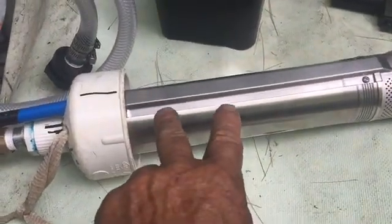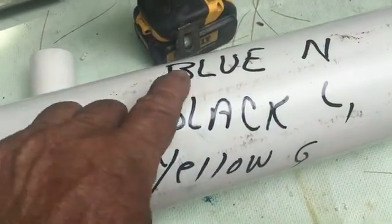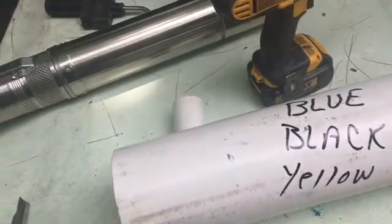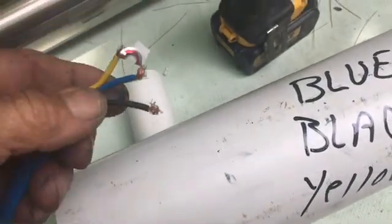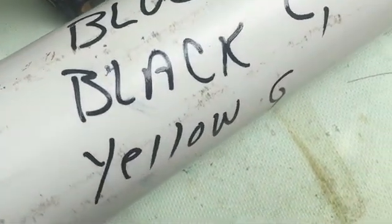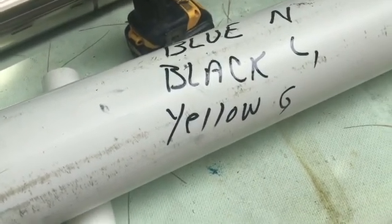This pump is a 115-volt pump, and the pump tells you the wiring diagram. I've had to pull one before, so on this one I wrote down the wire colors: the blue wire coming out is neutral, the black is the load, and the yellow is the ground. I wrote it on the outside so as I get ready to install it, should I forget, I don't have to pull it back out.